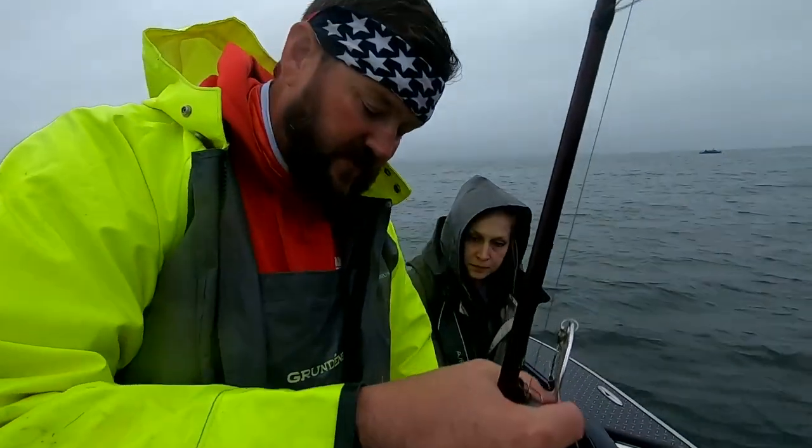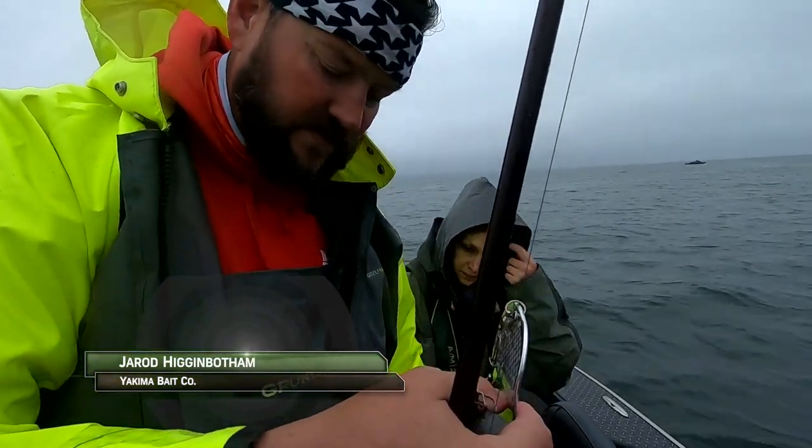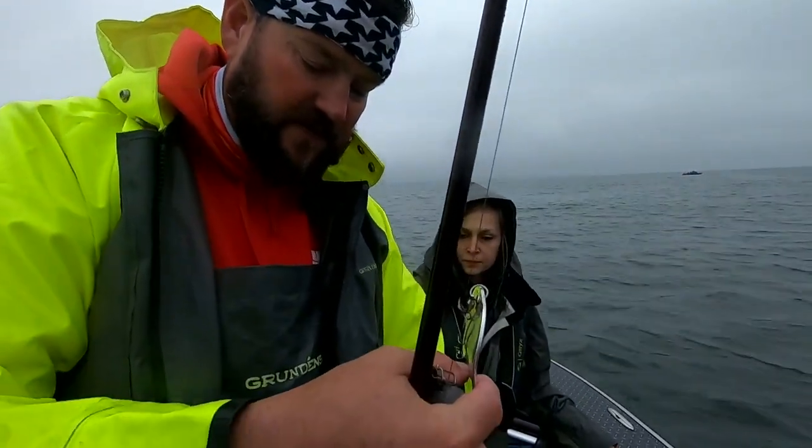I'm going to help explain to Carissa how to do this, because it's something you want to do efficiently so that you don't get a lot of tangles.